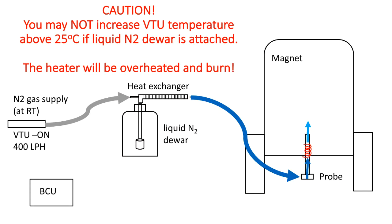When your low temperature experiments are completed, you need to bring the instrument back to the ambient temperature. It is very important that you should not set the VTU temperature greater than 25 degrees C when the liquid nitrogen dewar is attached. The temperature difference between incoming gas and the room temperature is very large, so the heater may be overloaded and burn out.